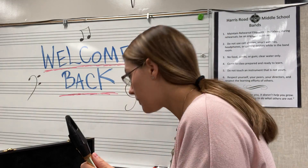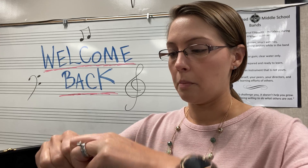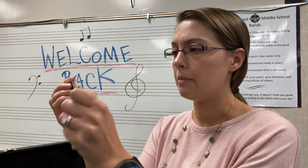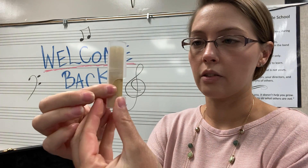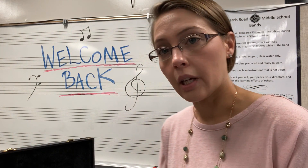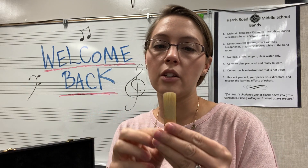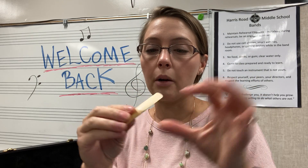Next, take out your reed. We use Vandoren reeds, which come in a case. Beginners often break the reed when taking it out, so be very careful — open it up and slide it out carefully. Under normal circumstances when assembling your instrument, this part of the reed would go in your mouth, because reeds create sound by vibrating when your air goes along them.